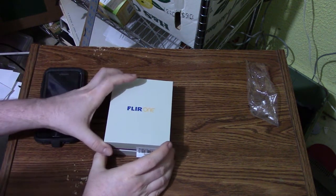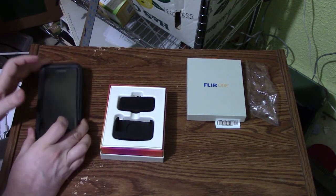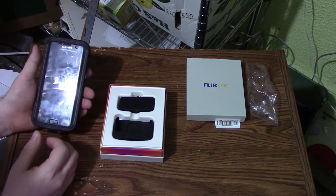So I have a Flare One, and this will go with a smartphone. In my case, I have the Samsung S7 Edge.